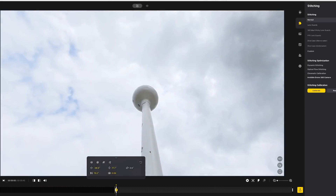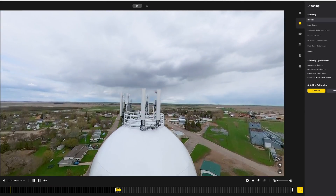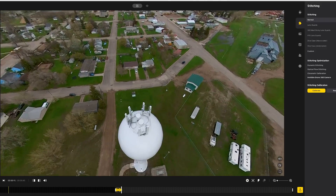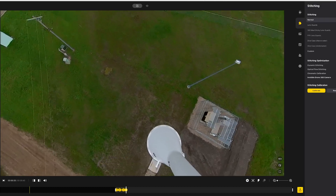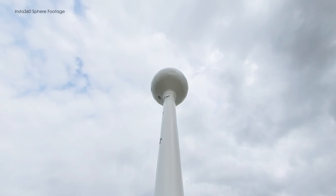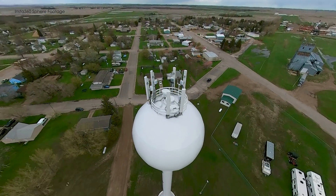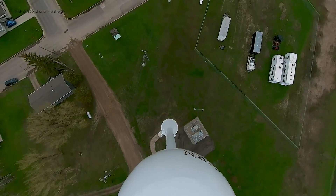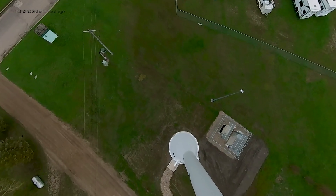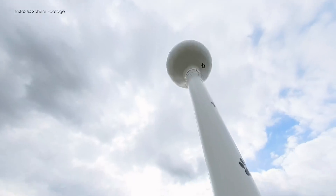One of the most common moves you see with FPV drones is the dive — that's where you fly up and over and then straight down a tall obstacle. For this one I used the water tower, and all I did with the Air 2S is I just flew straight up, went over a little bit, and then flew straight down. Then I used the Studio app to position the camera to make it look like an FPV drone. This one actually turned out really good and it was actually pretty easy to do. There's a lot you can do with this.